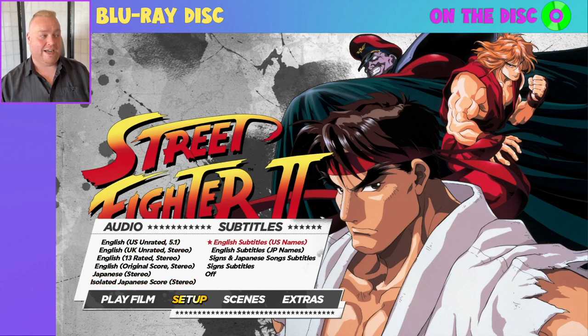Now the subtitles. In case you're unaware, there are naming differences between English and the original Japanese naming conventions when it comes to Street Fighter — specifically this affects Balrog, Bison, and Vega. Those names were flipped around when it was localised outside of Japan, primarily because Balrog as we know him was called M. Bison in Japan, having a similar look and backstory to Mike Tyson. So rather than being called Mike Bison, they switched it over to Balrog. Discotec Media have accommodated both naming conventions with subtitle options for US names or Japanese names.